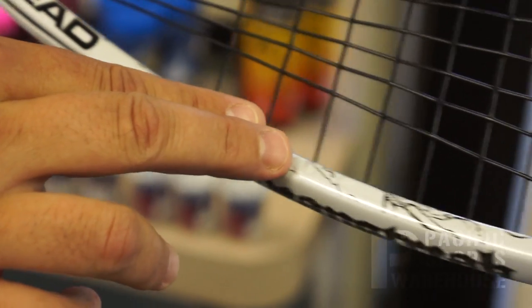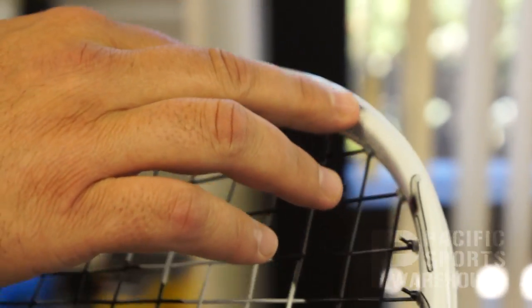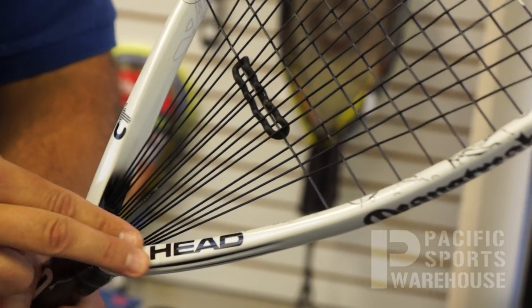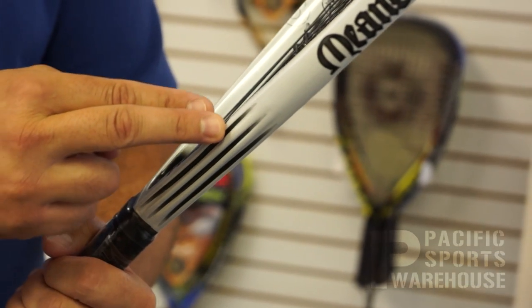They have what's called micro gel throughout the entire head of this racket. That's put into the frame to reduce torque upon contact. There's also, in conjunction with the corrugated technology mentioned earlier, metallics inside this throat area, again adding to the stiffness of the racket.